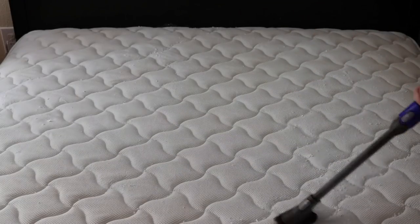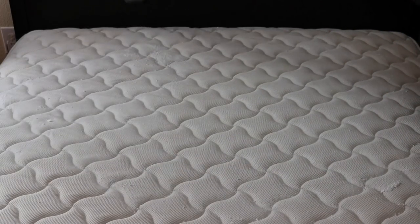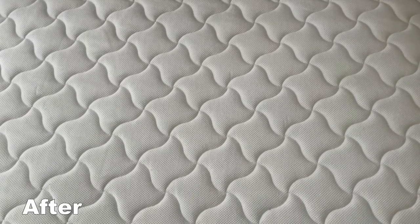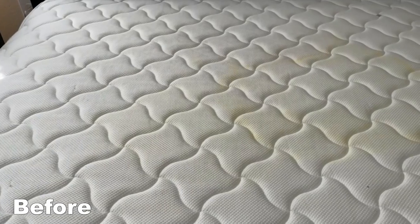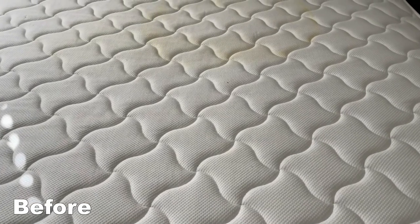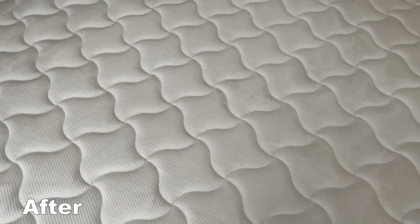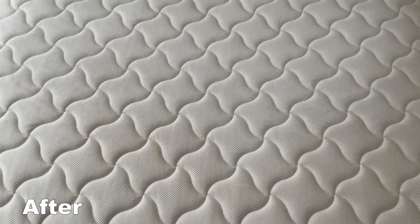Once it's fully dry, take a vacuum — I'm just using the attachment on my Dyson — and vacuum it up as well as possible. This will get your mattress brand spanking new. If it doesn't do it the first time, you can repeat the process until the stain is out. It works like a charm. It will leave it smelling good; the baking soda absorbs all of the odors and soaks up all of the yuckiness, and your mattress will be like new again.